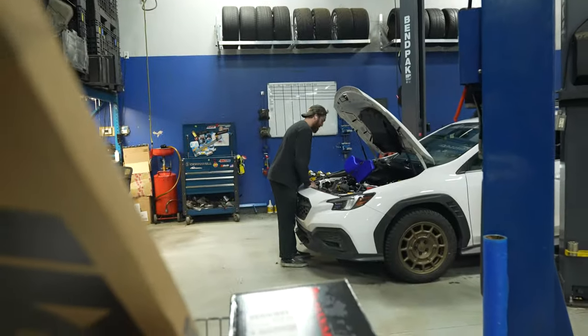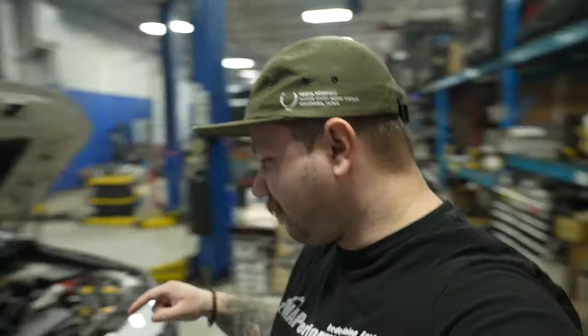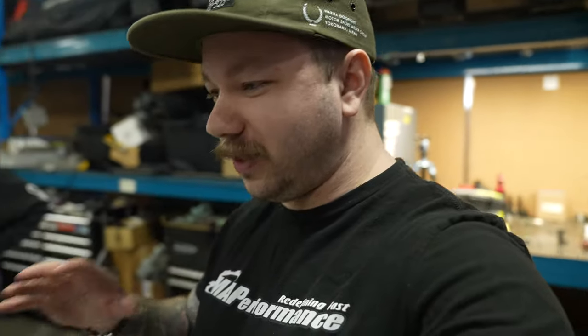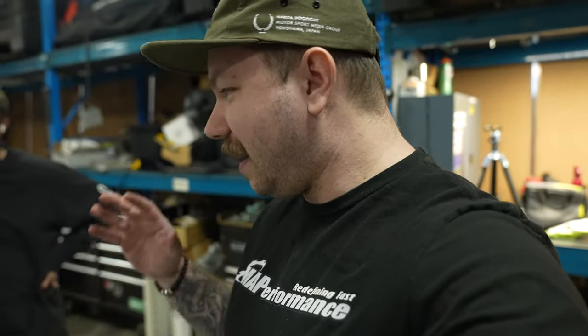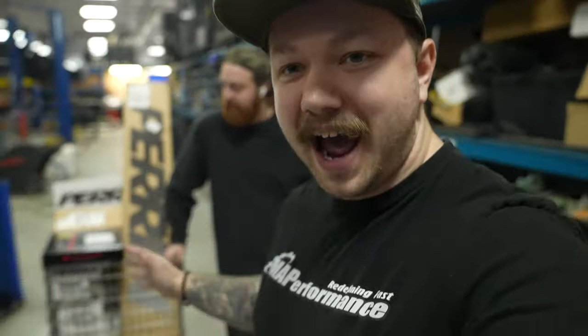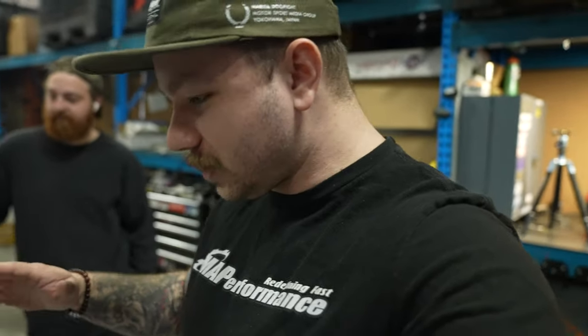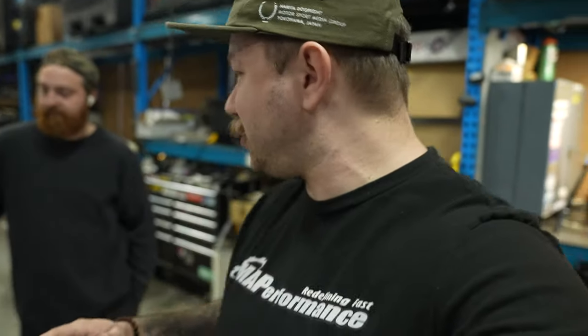So I'm about to take the VB WRX on one of its first big real adventures since we lifted the car and done some stuff to it. The friends we have at Perrin have been happy enough to send us quite the care package full of stuff they make for the car, so what better time to create some content of these new parts than on this awesome big adventure.